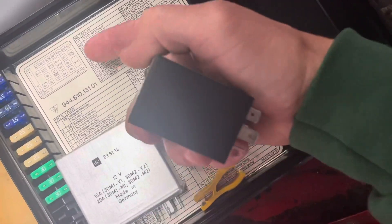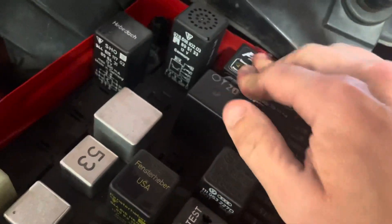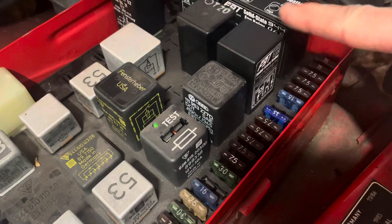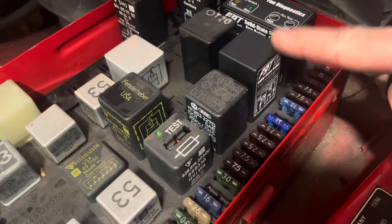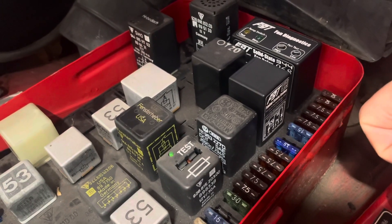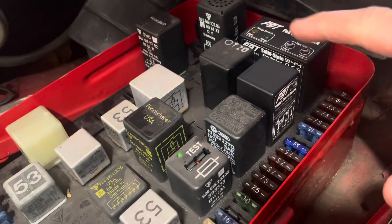To install this, it's super easy — just pull out the fan relay, which is G10 here, and put the new relay in its place. As you can see, I've also got the other Focus 9 solid-state relay for the DME, and the benefit to that one is it primes the fuel pump when you turn the key on.